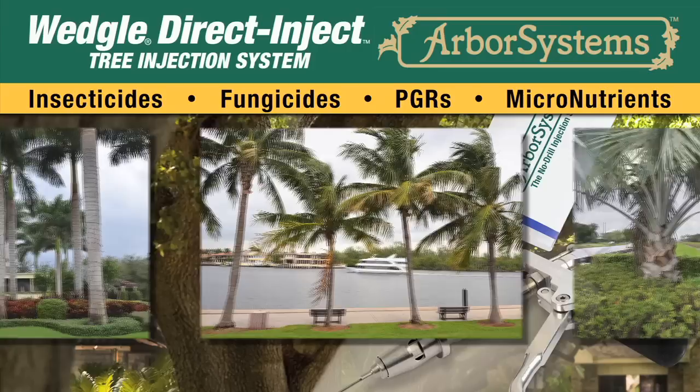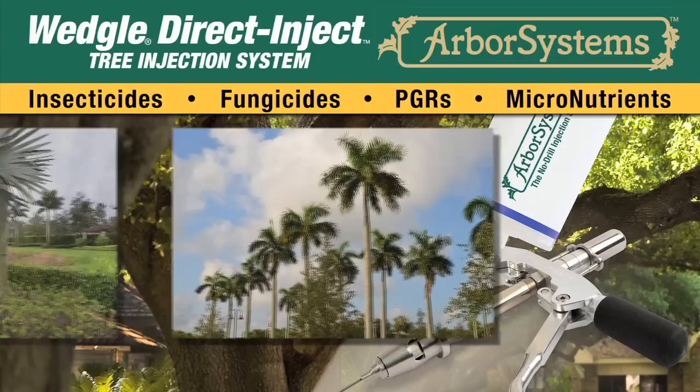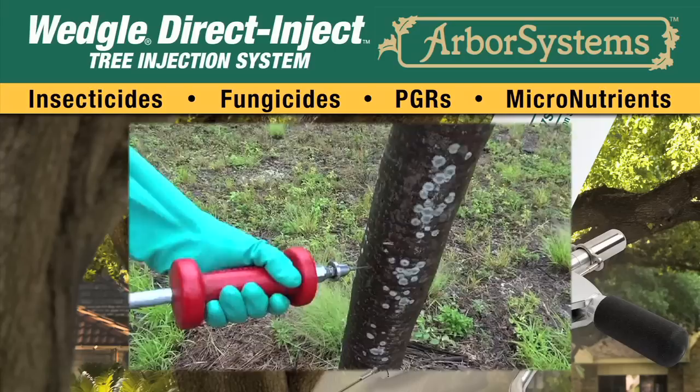In addition to being able to treat conifers and hardwoods, you can also treat palms using the Arbor System's tree injection system. Since palms vary in outer husk thickness, husk resistance, and overall size, there are several methods available to inject palms.